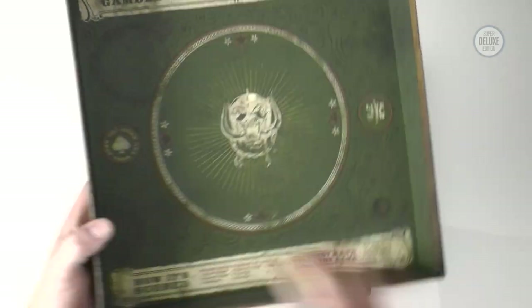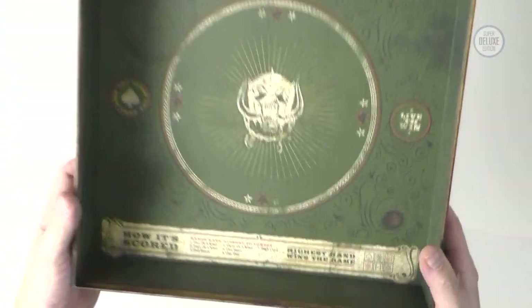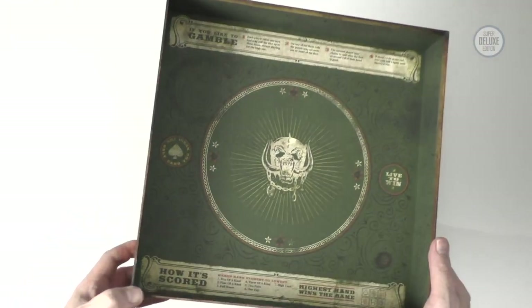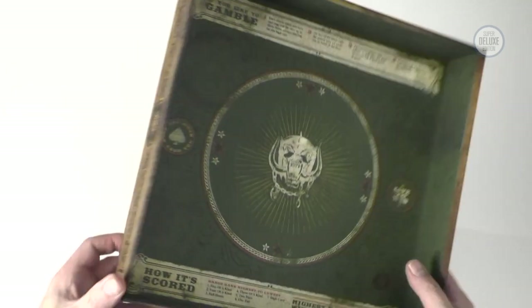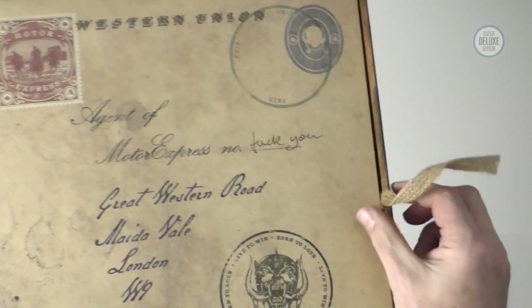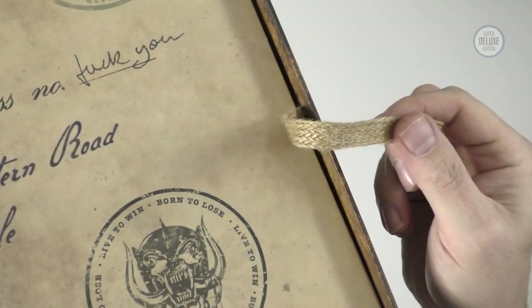Nothing's wasted here. Inside the lid there's a game — there are some dice in the box set which we'll see in a minute — and they've created this game, which obviously ties into the big gambling theme of Ace of Spades. I really like the graphic design; it's very stylish and in keeping with the themes of the album. Like quite a few boxes it has a ribbon to help you access the inside, but this is a nice touch — it's not a smooth silky ribbon, it's a rough hessian woven ribbon. That's what you'd expect with Motorhead.